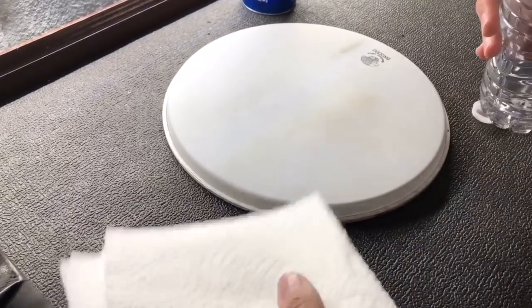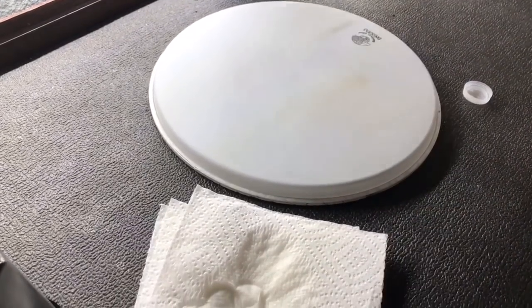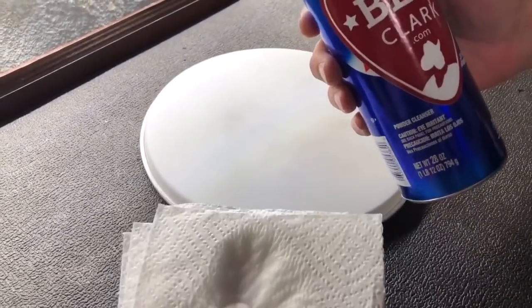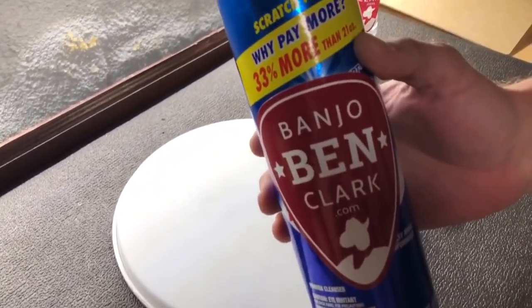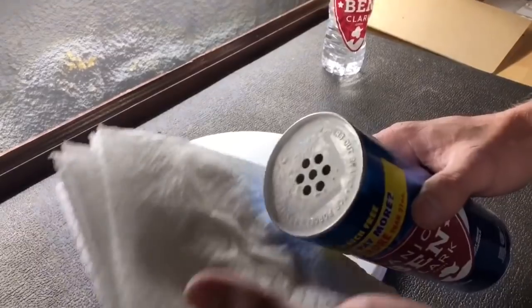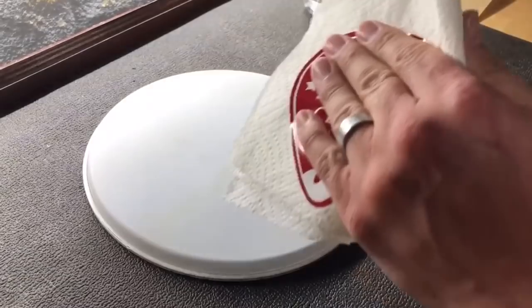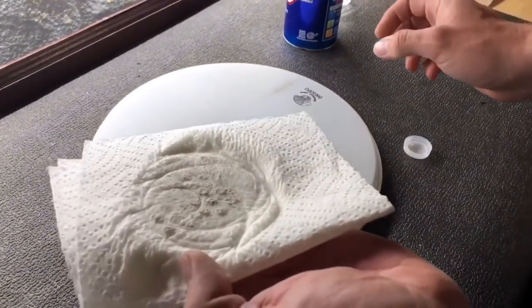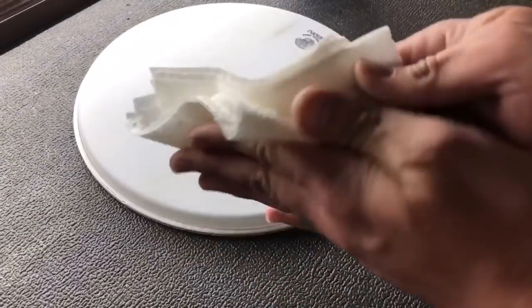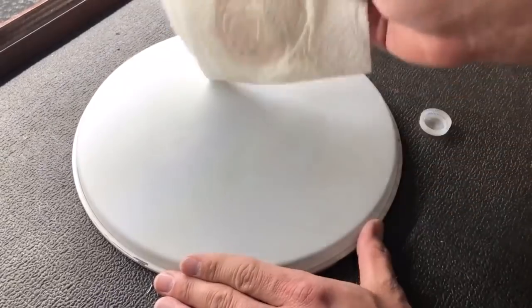So what we're going to do — we just take our paper towel, we're going to put just a little bit of water on there. And then we're going to take our trusty bleach powder. We're going to try to get a little bit of powder on our wet spot there. Then we just take this rag and we'll just gently scrub, kind of in a circular motion, the dirty spots.